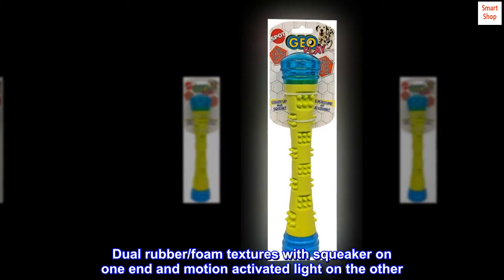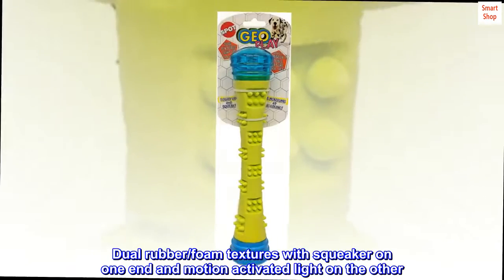Dual rubber foam textures with squeaker on one end and motion-activated light on the other.